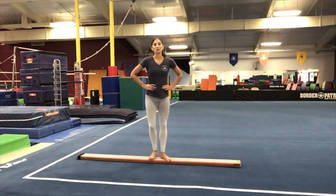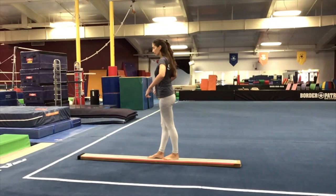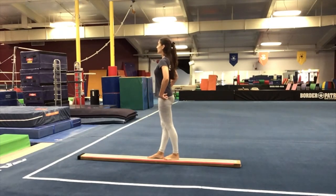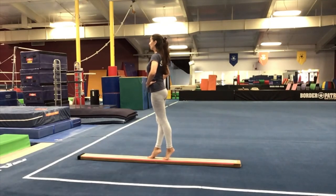We're going to do the same sequence now on the other side. Go ahead and turn around — other foot should be in front. Focus first on your feet and your posture. All ten toes are on the beam or on your floor line. Abs are tight, bottom is under, shoulders are down, neck is long, hands are on your hips. Hold releve for ten — knees are glued together, weight is on your big toes. Nine, eight, seven, six, five, four, three, two, one.